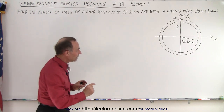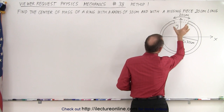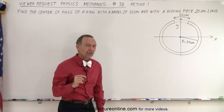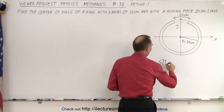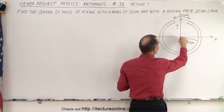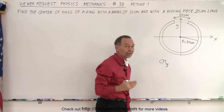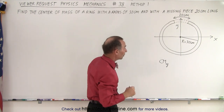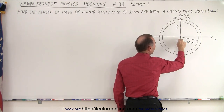So what this is, is a ring. The ring has a radius of 30 centimeters and there's a missing piece of the ring. The missing piece is 20 centimeters along the arc of the ring, and we're supposed to find the center of mass. The center of mass equation is as follows: the center of mass in the y direction — because in the x direction, if we put the center of the ring right at the origin and line it up so the gap is equal on both sides of the y axis, we have perfect symmetry.